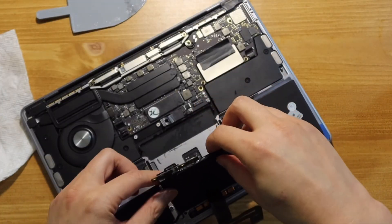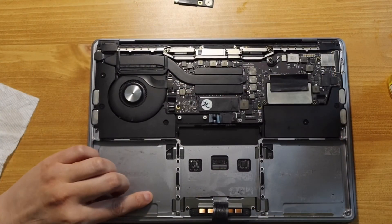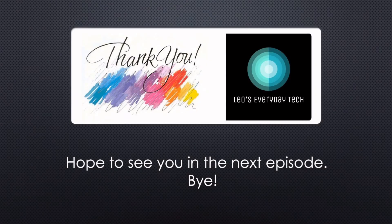This entire process only took me about 20 minutes, and it's safe. I hope you learned something today, and if this video helped you in some way, I would be glad to hear. Thank you for watching and see you next time.